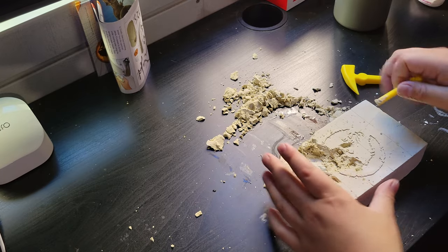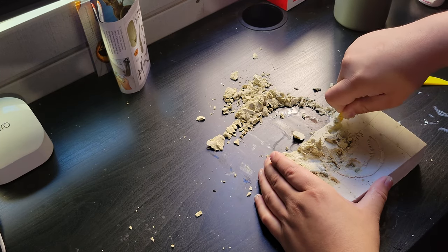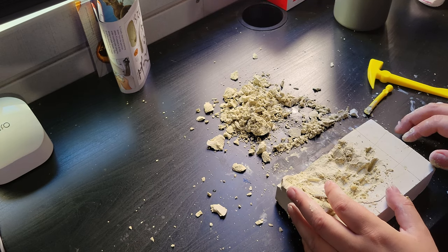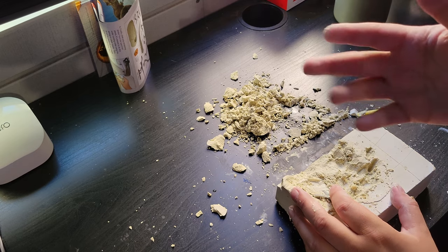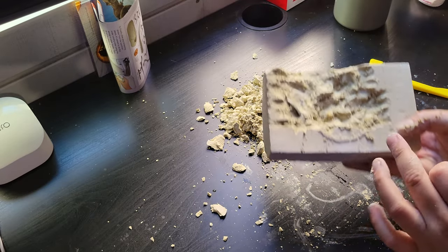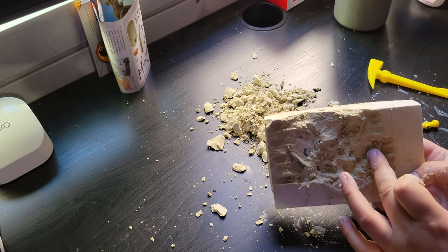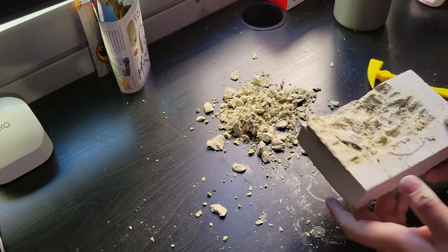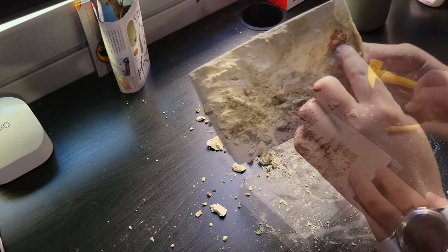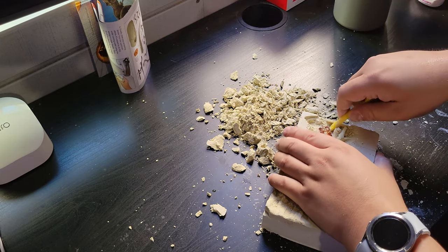We'll just dig like this rather than chisel it out, because chiseling is gonna take forever. This is actually a little bit of work — I'm already sweating and my hand is starting to get achy from the pressure. If we feel around, there's a bone here and a bone here. I can see the amber right there, so I'm gonna make that the first piece I take out.